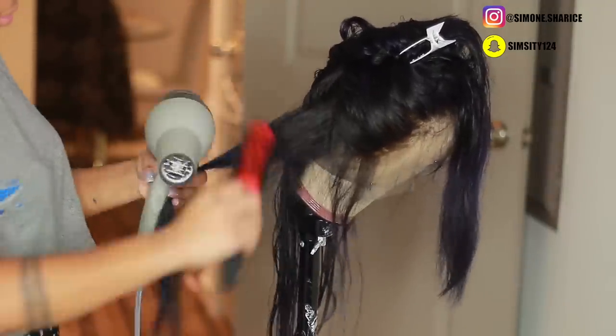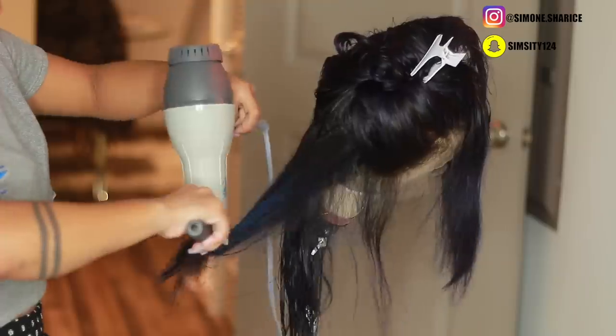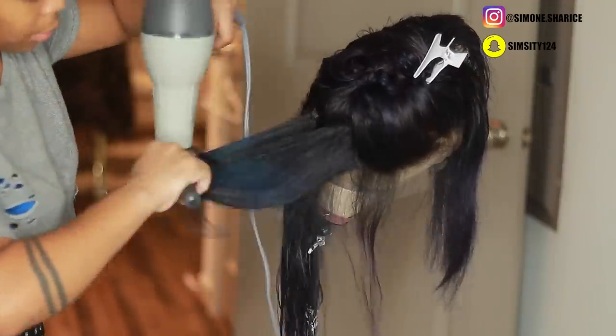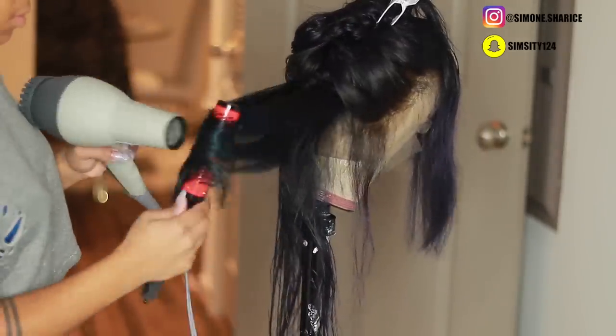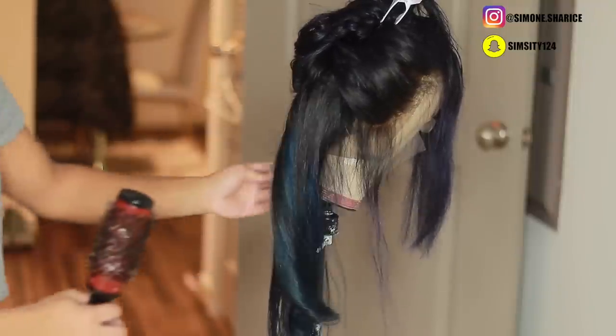My technique for blow drying — I used to do this so much back in the day but stopped because of hand problems and joint pain. It was painful after a while, but I love the end result. I have these brushes I've had for a long time and I just love the look they give.